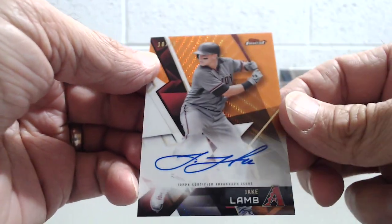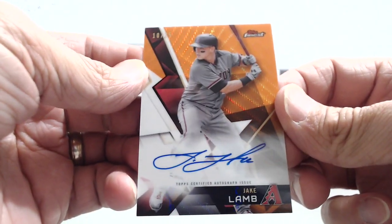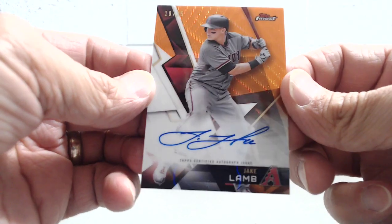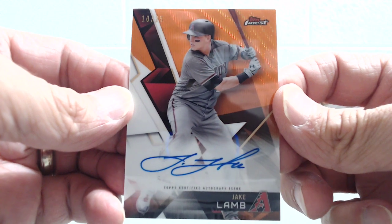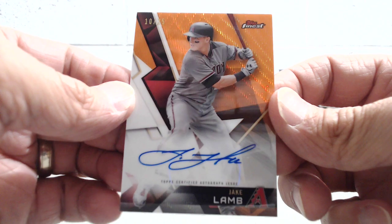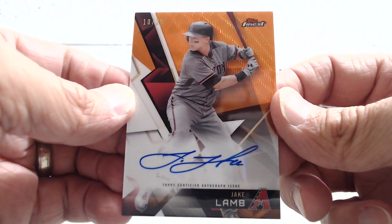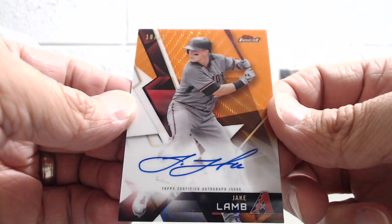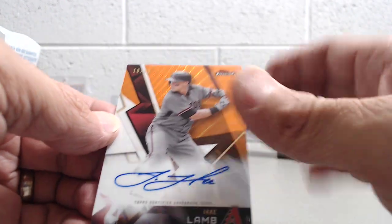Wow, he's got a nice autograph. It's not a big name, but anytime you get an orange wave autograph, definitely not bad. This is a really nice looking card — I'll take an autograph numbered 25. Lamb had a pretty good year last year. Diamondbacks are kind of out of the limelight, but he's definitely a good player. Number 10 out of 25 — on-card autograph of Jake Lamb. Really nice looking card.